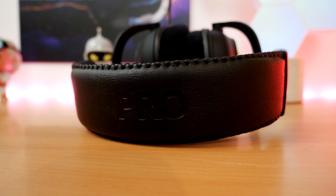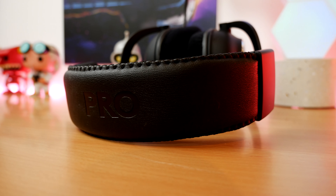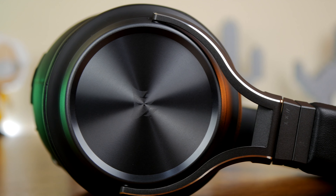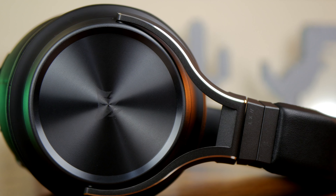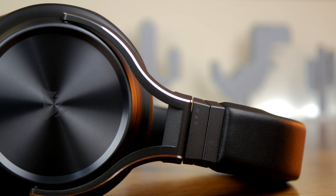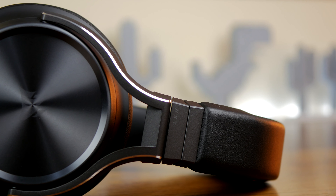The Virtuoso XT also has some subtle RGB lighting on the Corsair logo on the outer ear cup, which you can customize within iCUE. But both these headsets are very understated in their overall design.